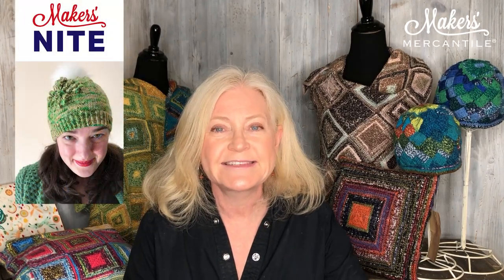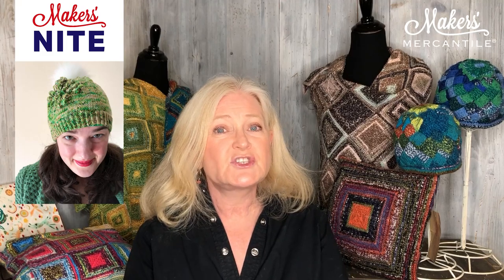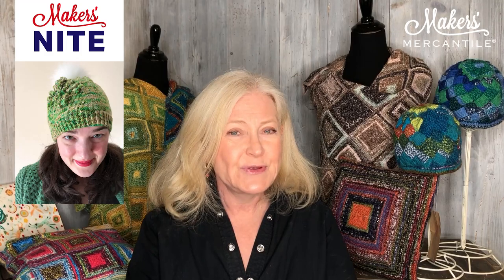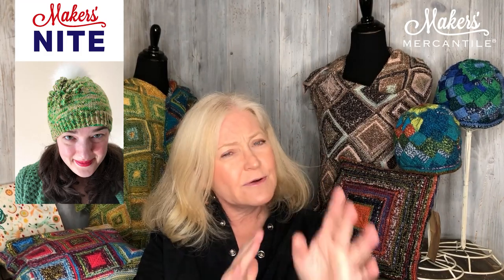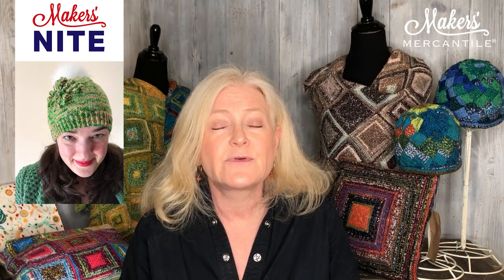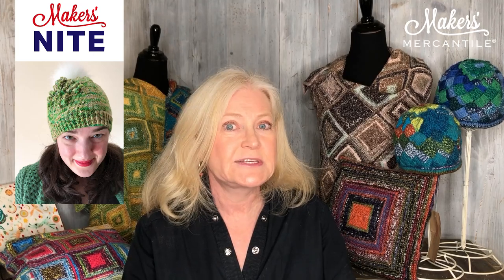On Tuesday we have Tannis Gray joining us for Makers Night at 5 p.m. Pacific time — no need to register anymore; the Zoom code and password are in the newsletter. If you've heard her name but aren't sure who she is, she has done so many designs for Vogue Knitting, was the yarn editor for Vogue Knitting, and has worked with Warner Brothers, Disney, and a whole slew of other companies. It's going to be a very interesting talk.